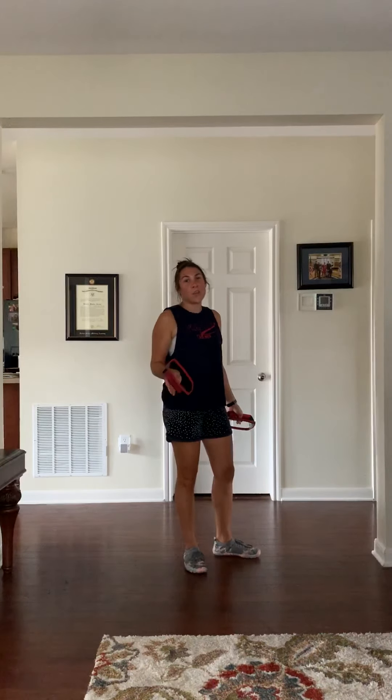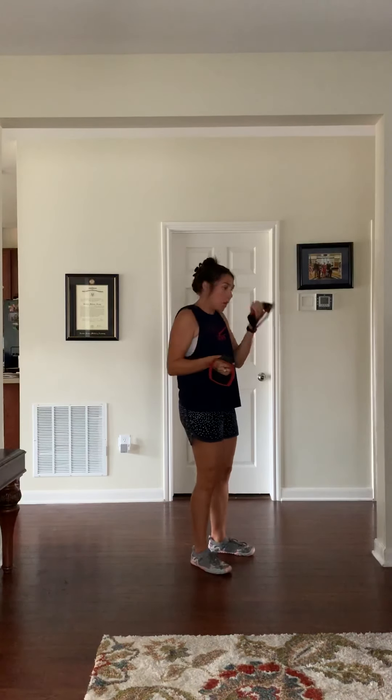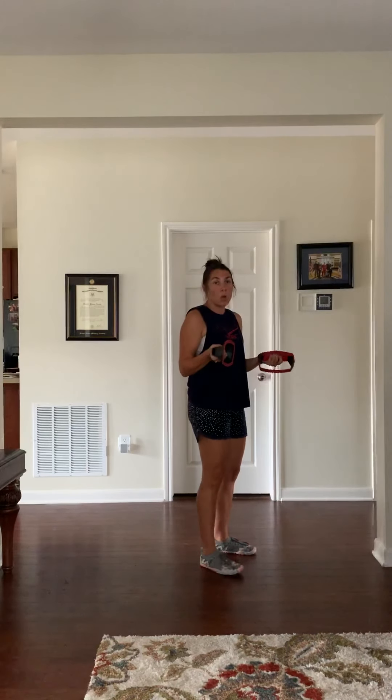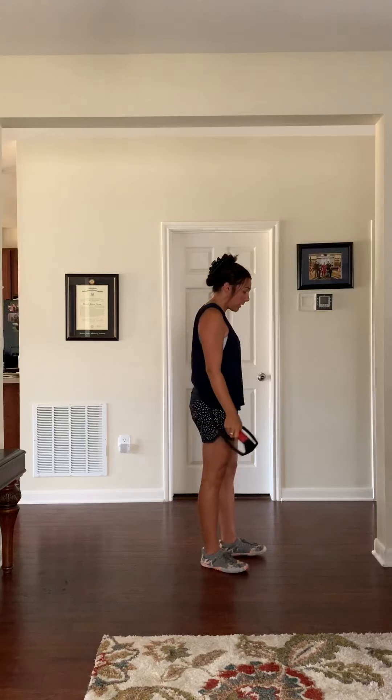Hey guys, Jenny McKenzie here, and the workout I have for you today is a slow sun salutation series progression. I like to do this workout after a run or when I first wake up in the morning. I'm using a barefoot shoe and two perfect push-up handlebars for this, because sometimes when I teach clients yoga, a lot of times they'll complain of wrist problems, so I just wanted to show you a different alternative if you're working outside or your kids are at the park.